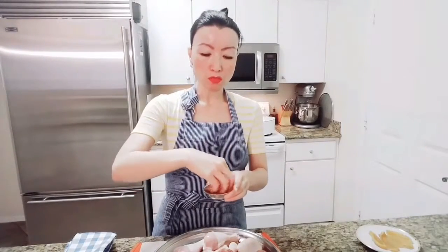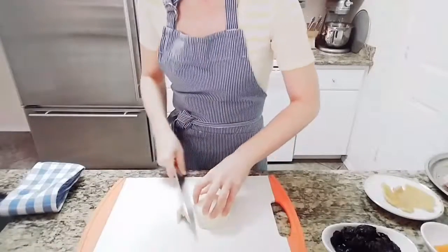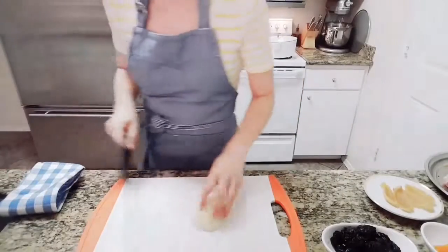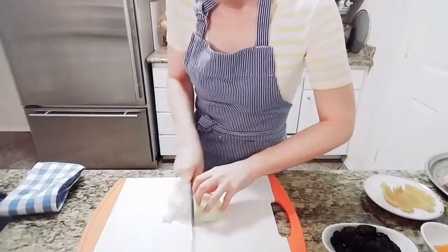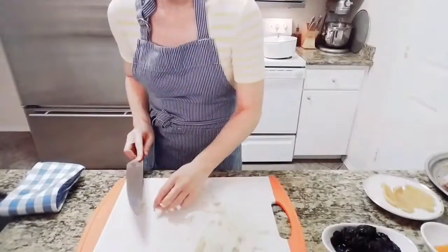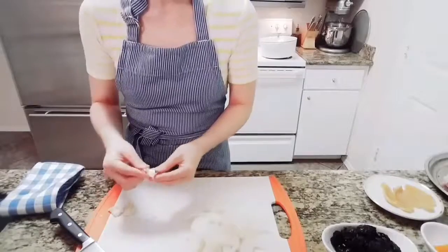First we want to season the chicken. Both preserved lemon and olives are salty, so although I already rinsed and drained them, they're still salty, so I'm going to watch the salt. First, slice the onion to a quarter inch thickness — half an onion. Then smash three cloves of garlic and roughly chop them.